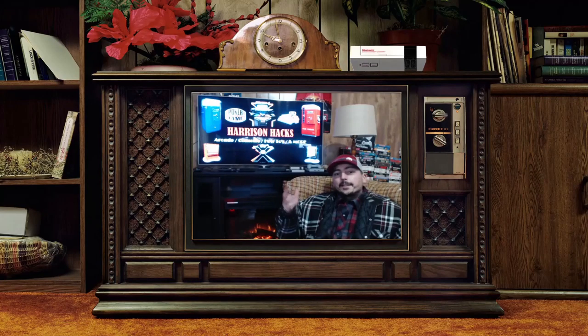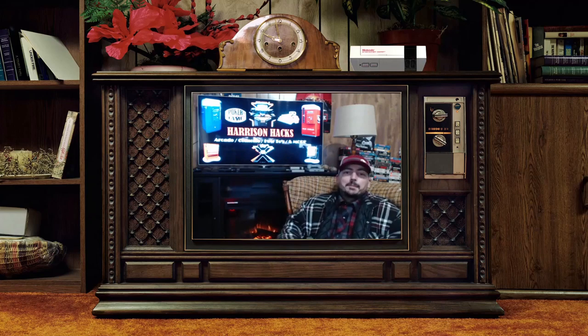Harrison Hacks here for an episode of Harrison Yaks. Welcome to my little living room that I've kind of built in my garage right now. This is obviously a new show to my channel, so the first thing I want to talk about is something I really care about. I've got some mini consoles set up in the background — the Sega, a couple PlayStations, and the NES Classic.